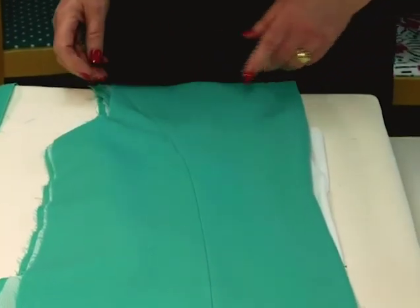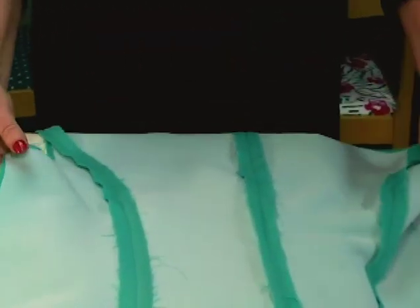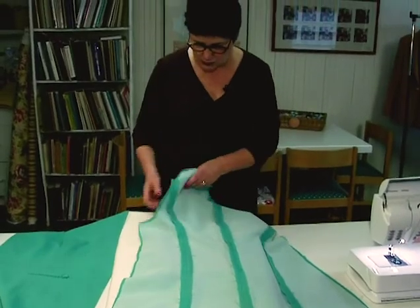I've gone ahead and sewn my side back to my back and my center back seam. The next thing I need to do is my back stay, so let me show you how that's done.